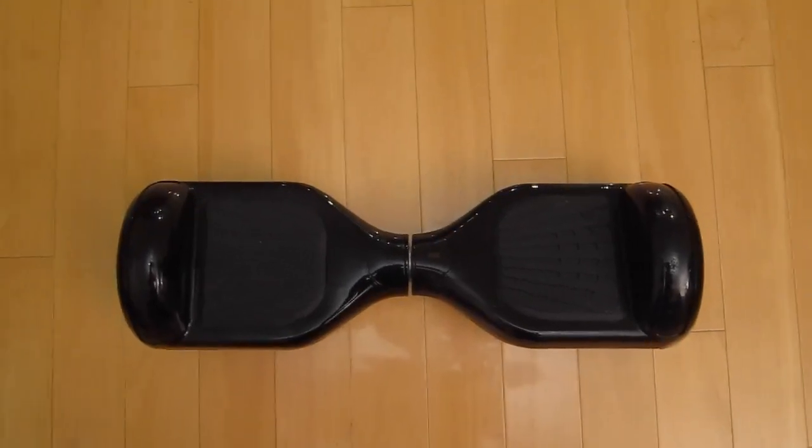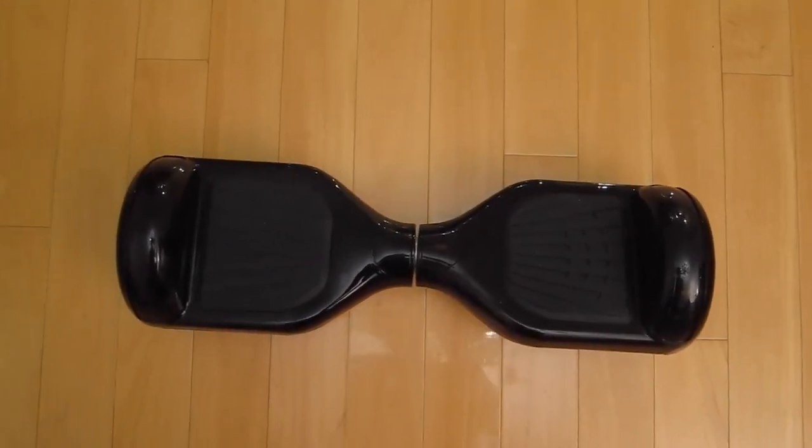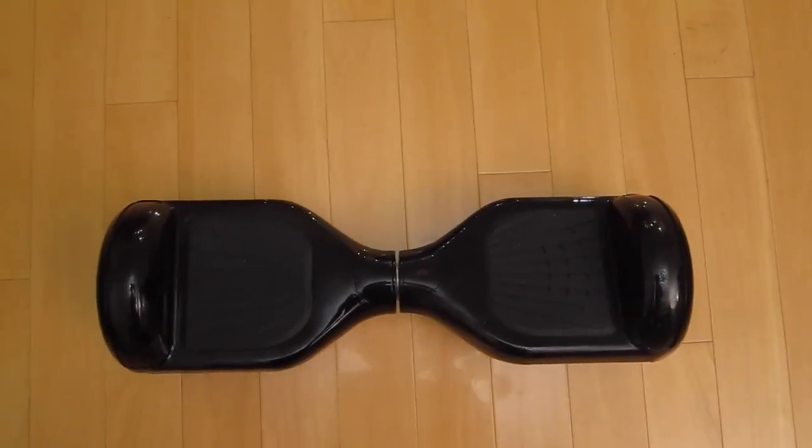Hey guys, Techrom here. Today I'll be starting a new tutorial series on hoverboarding and giving some essential tips for new hoverboarders or people who just want to enhance their experience.